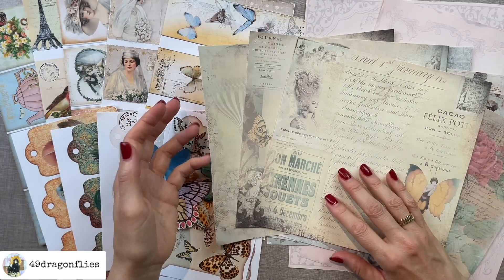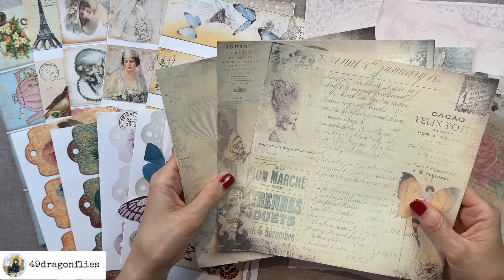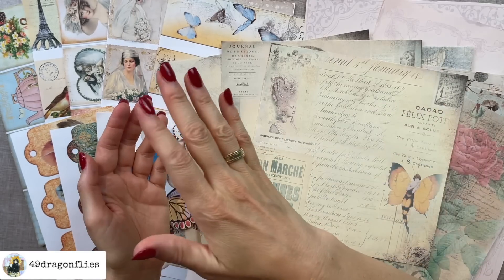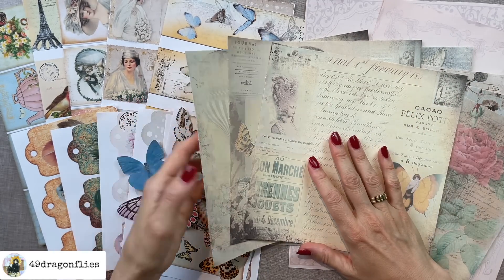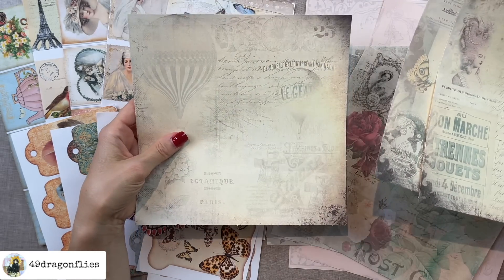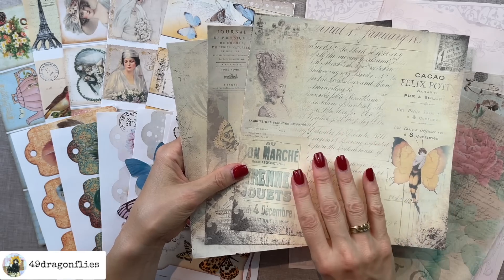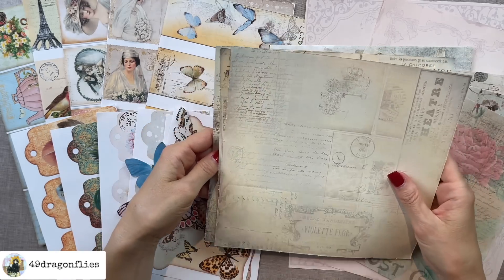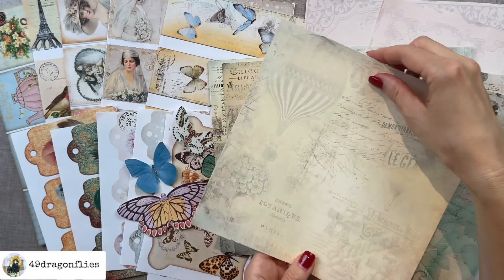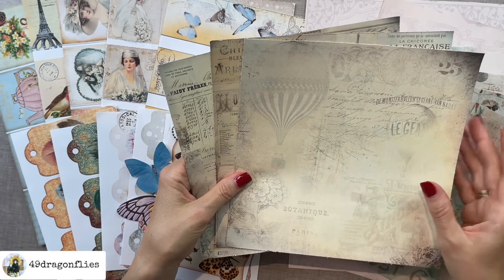I've printed the background papers double-sided. A tip for you: I have a very simple inkjet printer, a Canon TS5050 — nothing special and not expensive. I cannot just print double-sided automatically like a big expensive printer would. So for this kit, the French Ephemera Paper which has six pages, I print the first three pages, then flip the paper around, put it back in my printer, and print the other three. Just be sure not to flip the paper the wrong way, otherwise one side will look one way and the other side will be upside down — I've done that so many times by mistake.